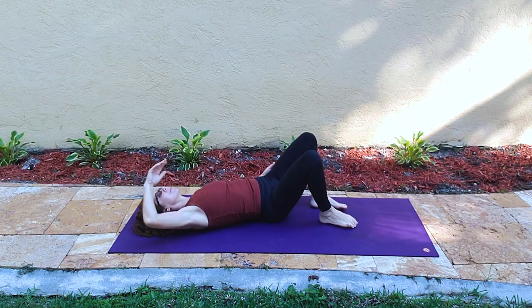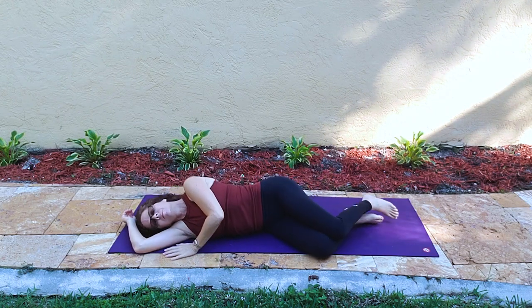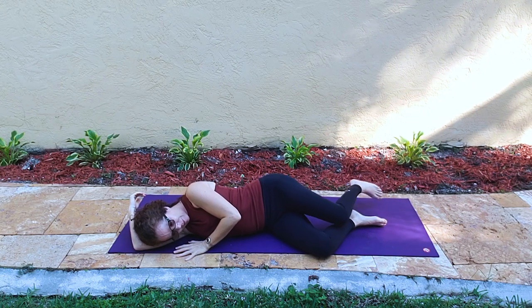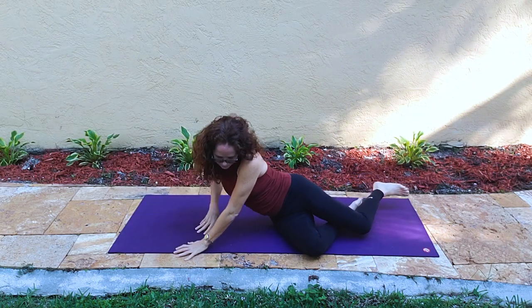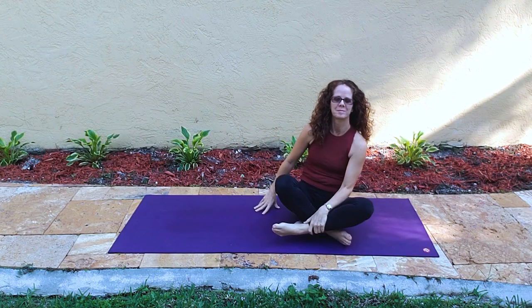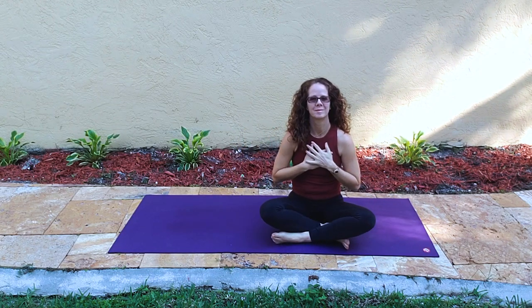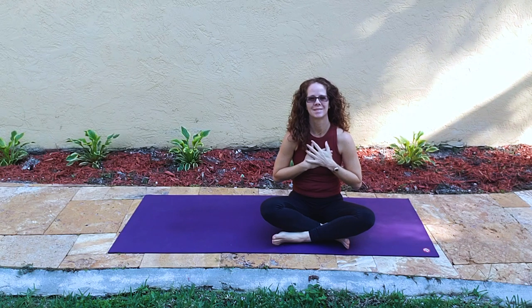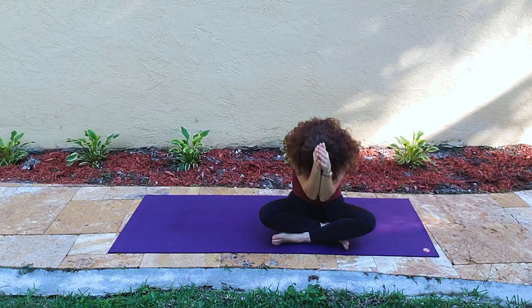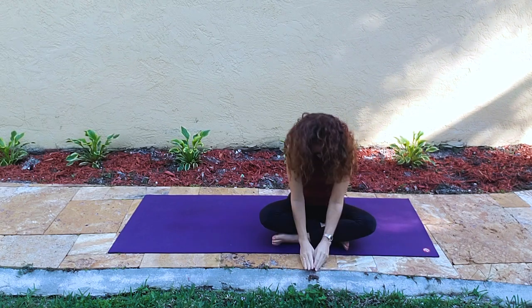Then both knees bend and we'll roll over to one side — this is baby pose, head just resting in our arm. Then we press on up to a seat. And that is it. Hands into our heart center, feeling gratitude for this week five of six of the six-week yoga challenge with me, Tamara.